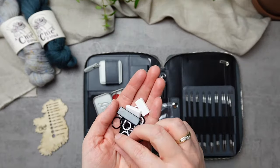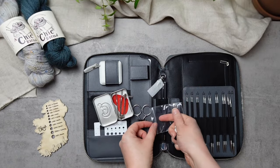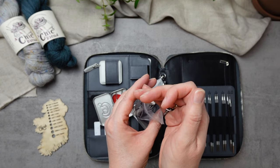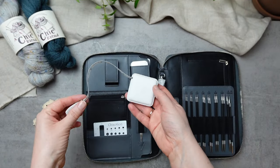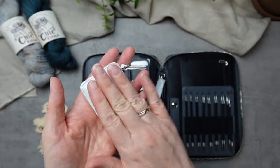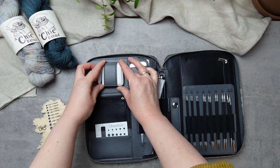Everything really has been thought about here — any way you want to use your circular needles, whether that's swivel, standard cables, or super long ones. Next up is a snug little corner featuring a dinky tape measure that is beautifully branded, with a lovely soft feel. It's retractable.